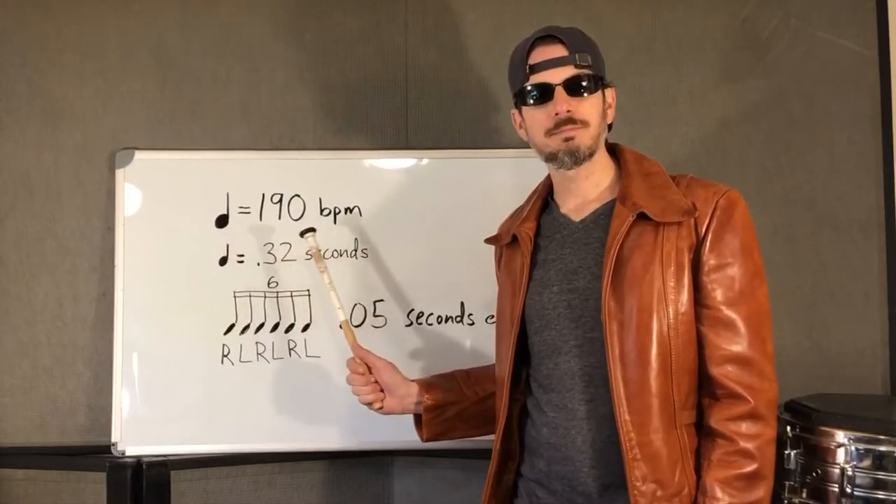Look, I get it. You used to be good. But you aged out like what, 20 years ago? Well, not quite. Have you even seen what the quad lines are playing these days? Seen a little bit. No, no, no. Alright, sit down. I'm gonna learn you something. Tempo of 190 beats per minute.